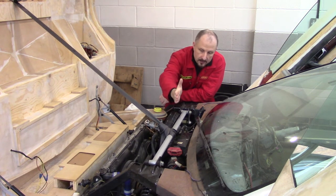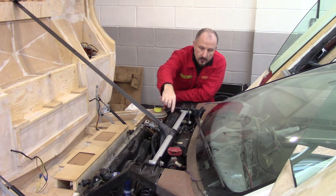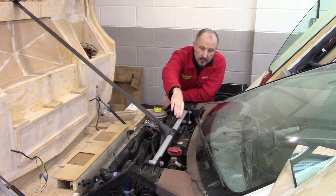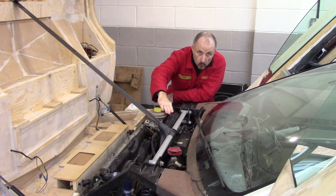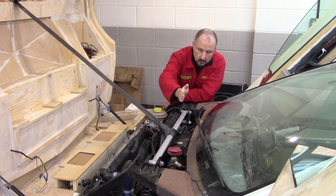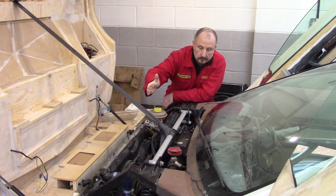The way it works is there is a divider in between two separate chambers. Both chambers have a vacuum. Once you push your foot on the brake pedal, a seal is broken on the rear of the servo, which removes the vacuum on one side. At the very same time, a seal is closed on the other side of the servo where there is a vacuum, and that helps your brake pedal pressure. Here's a video explaining it.